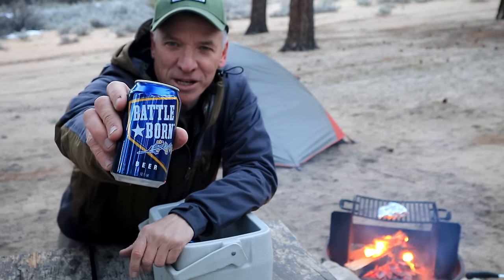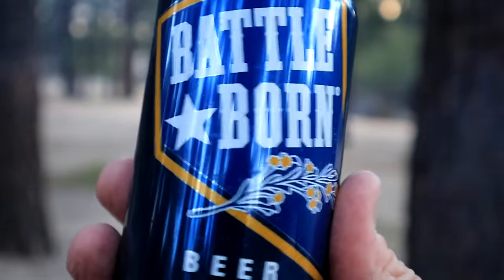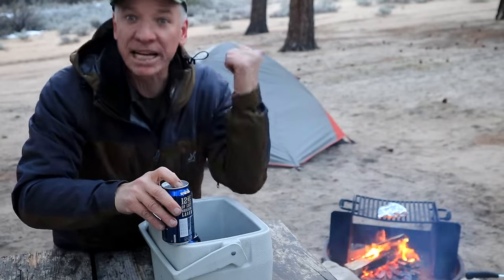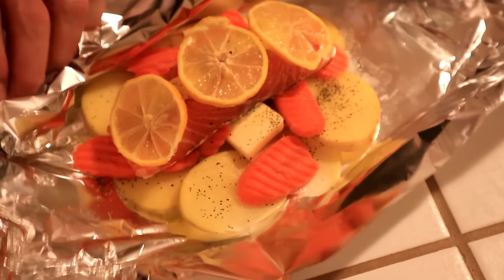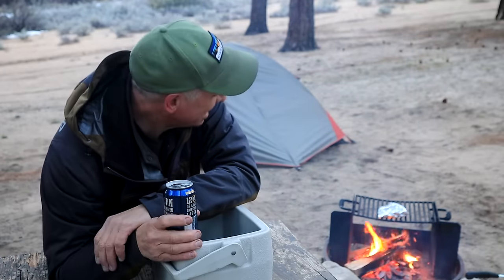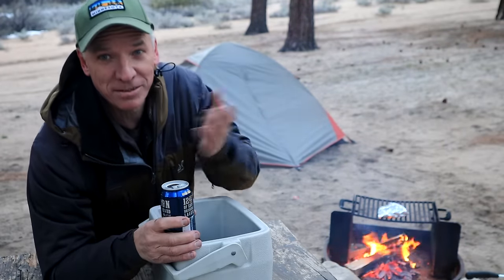I got Battle Born beer — it's a Nevada beer, and it works because I'm in Nevada. I did all that prep at home, it worked really well. I did a sample last night on the barbecue at the house and really enjoyed that. I just dropped it onto a plate.